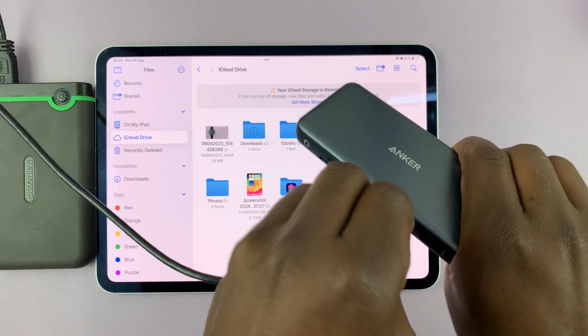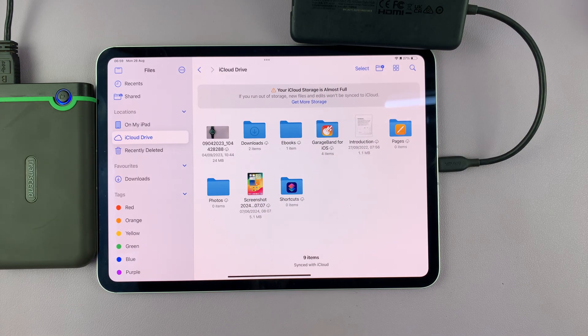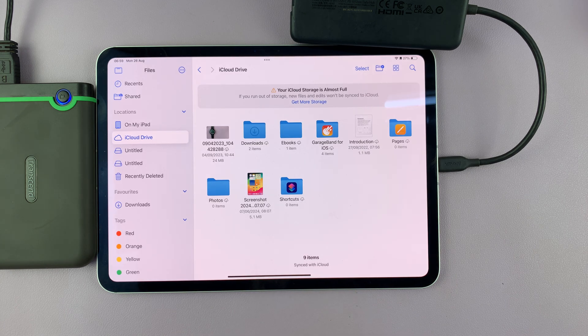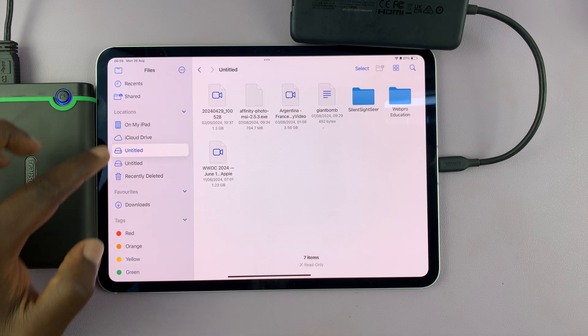Basically connecting via the adapter. And once I do that, if I launch the Files app and I go to my left-hand side panel, you can actually see I have my hard drive connected.